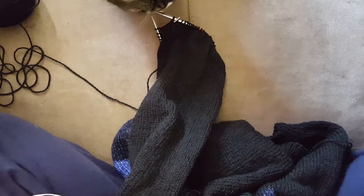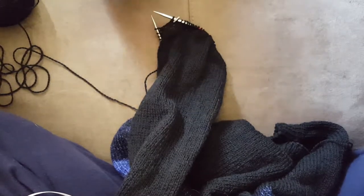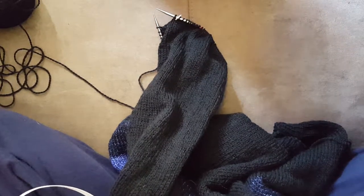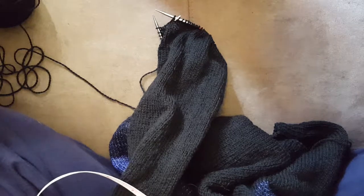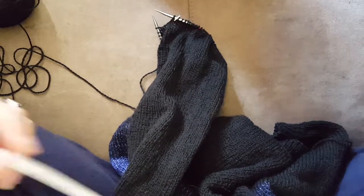Alright guys, it's Aquila from A Lefty Knitter Podcast. I'm here to do a mini video of how I knit on 9-inch circular needles. My husband keeps laughing at '9-inch.' I am not editing this, so I apologize for all the craziness. My cat has also joined me.